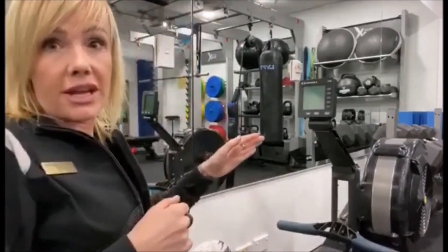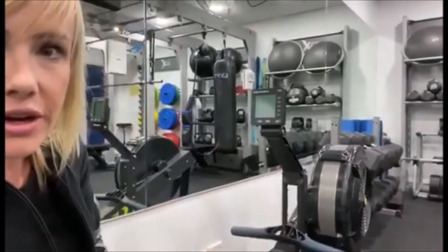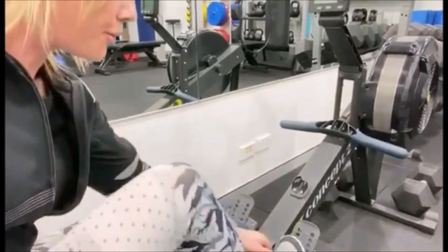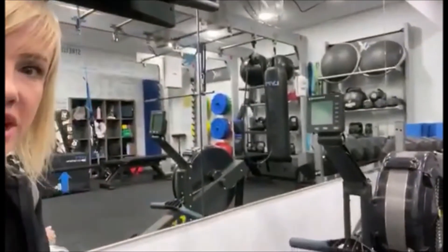As we're going in, I will zoom in on the different areas of the machine. But first and foremost, set up on the Concept 2. As you're getting on, ensure that you pull these straps nice and tight with your feet strapped in.